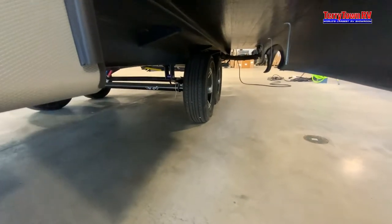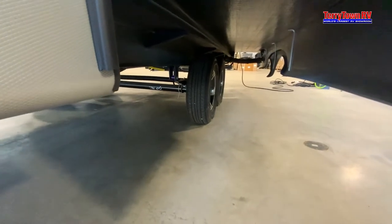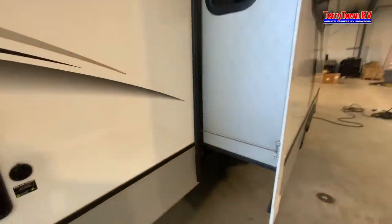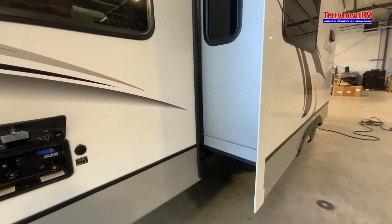Your tires are filled with nitrogen. You can mix it with regular air — it shouldn't deflate or expand with temperature change though, so it should last a little longer. You're going to want to hit your rubber seals twice a year with a rubber seal conditioner and cleaner.